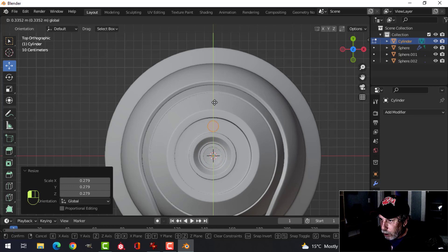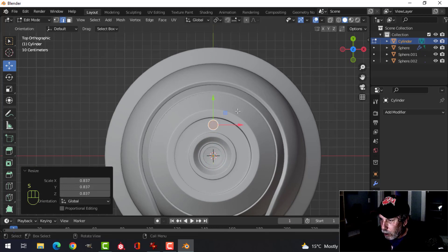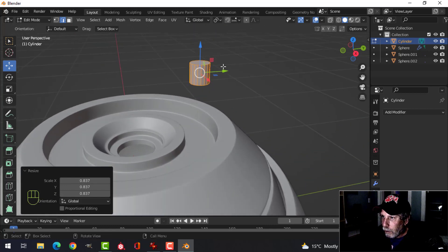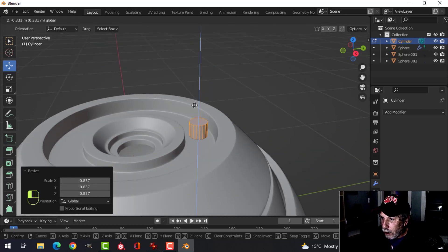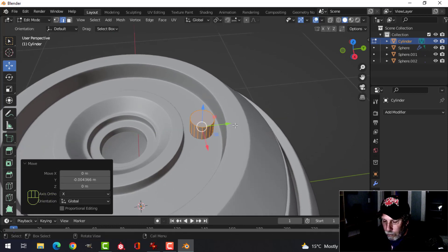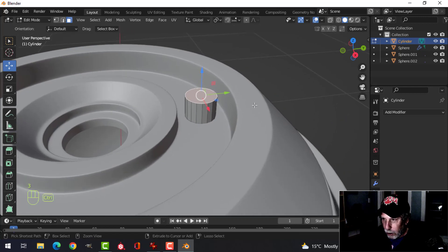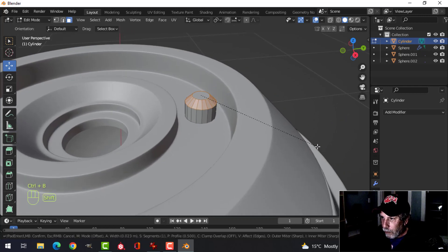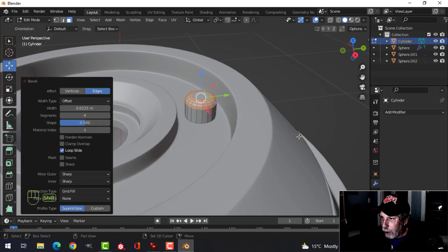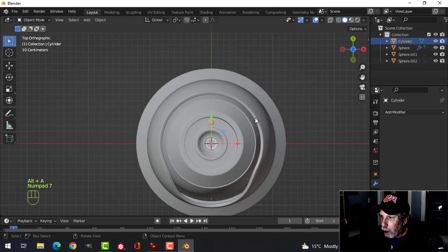Pull it up to the right position — doing this in edit mode so the 3D cursor stays there. Bring this down and get it into the right position. Select the top face in face selection, Ctrl+B and pull to give it some segments — leave it like that for now. Go into top view.